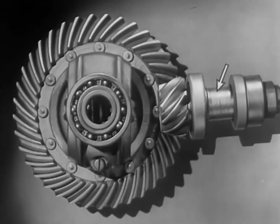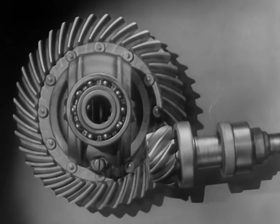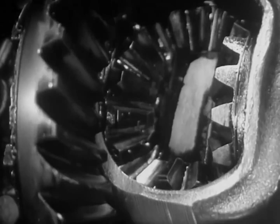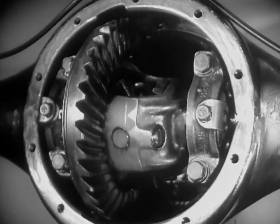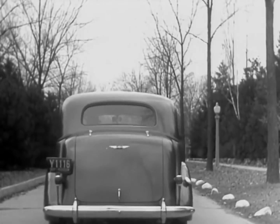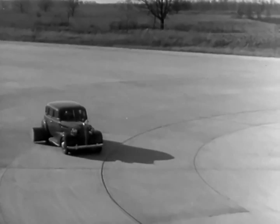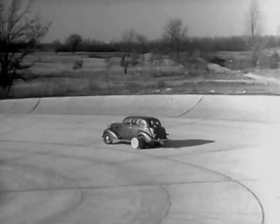Today, engineers have found a way to make the car roomier and closer to the road without a clumsy shaft above the floor. The drive shaft from the engine to the differential is lowered out of the way, and the drive shaft is connected to the rear axle at the bottom. The new low center drive makes the rear axle quieter, stronger, and more durable because it gives better, smoother contact between the gears. The automobile of today, with the low center drive, is stronger and more rugged. Every part of the rear axle has been built to withstand strains far greater than it will ever meet on the straightaway or around the corner.